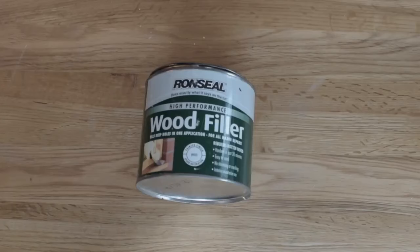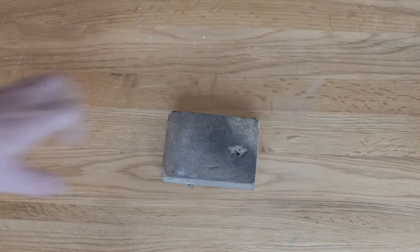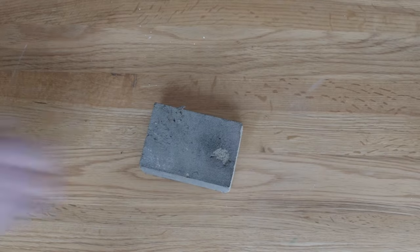For sanding down, this block has a handle on it — you can replace the sandpaper — and it makes the surface that you sand flat, which is important. If you just do it by hand, it doesn't get flat. But for awkward little bits, a spongy sanding block is brilliant. And if it wears out like this one, you can just cover it with a new bit of sandpaper and you're ready to go.